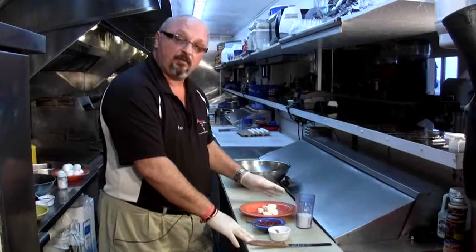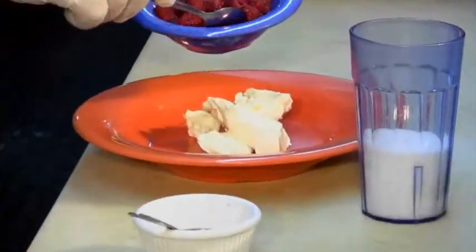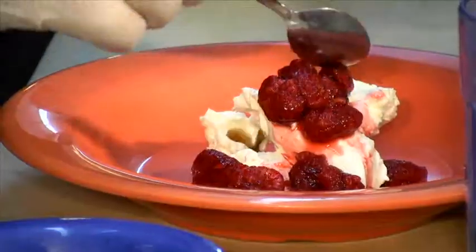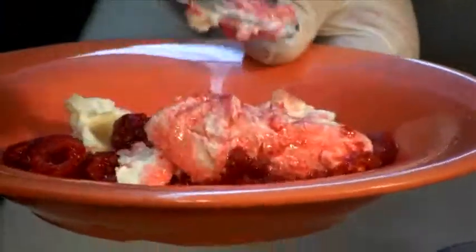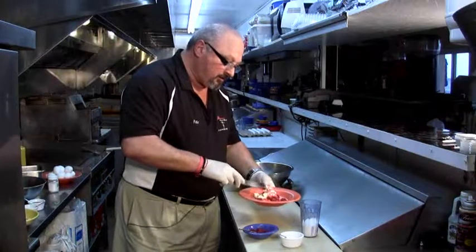To make the filling, we toss some cream cheese, fresh raspberries, a spoon of vanilla extract, a little bit of sugar, and we toss it together. Now, if you want to put it in a blender, you can do that.